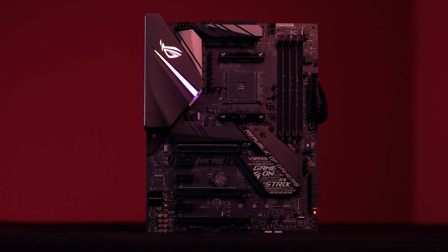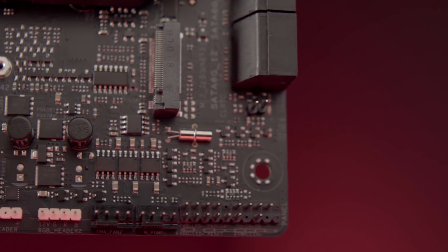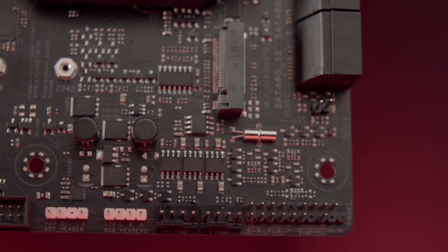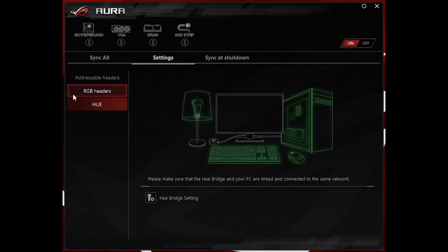When we talk about integrated RGB lighting, you have a couple of different choices. You have the integrated RGB lighting built onto the IO shroud itself, but then you also have three headers: two standard RGB headers as well as one fully digital addressable header. The Aura team has been working extensively to open up the Aura SDK platform and is now offering Philips Hue support, so you can synchronize your lighting not only with your build but also your actual ambient desktop lighting.